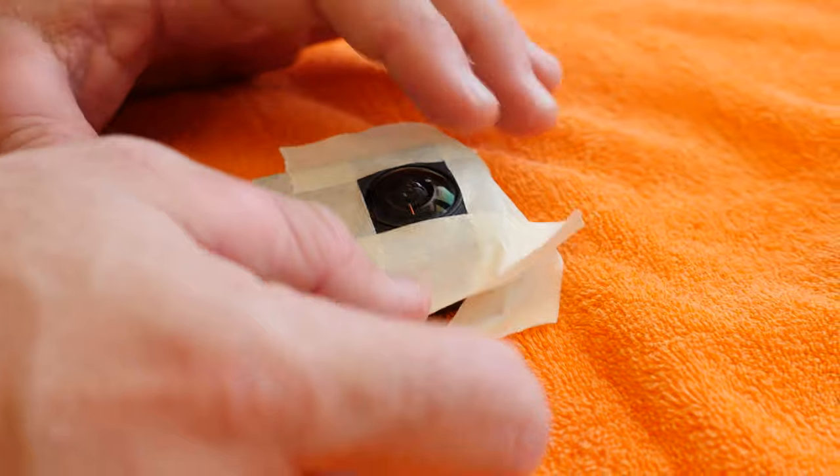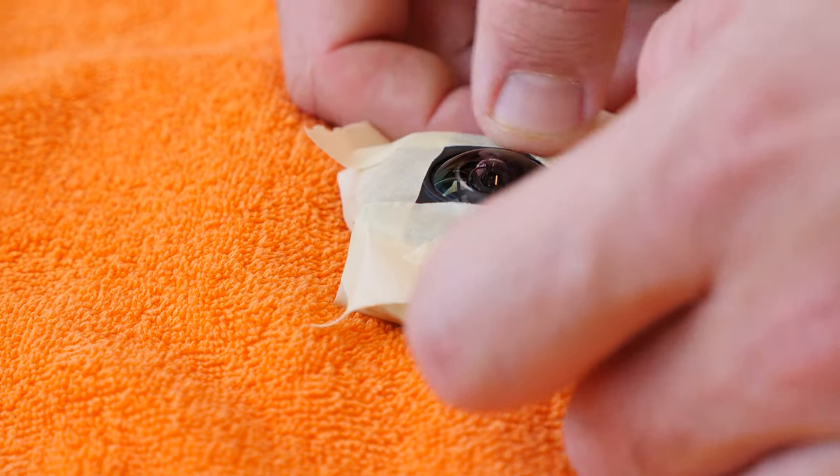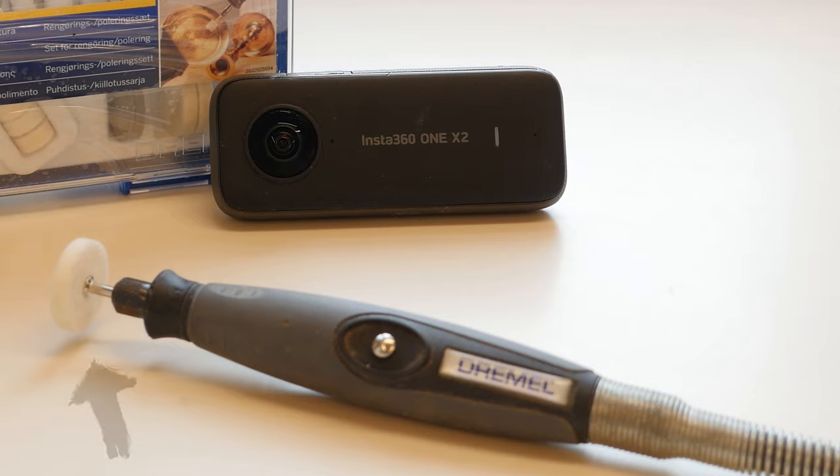The first step is to tape off everything except the damaged areas on the lens. Then mount the polishing tool on the rotary tool. I would recommend using a very soft polishing attachment.